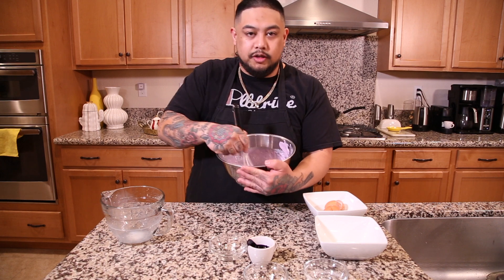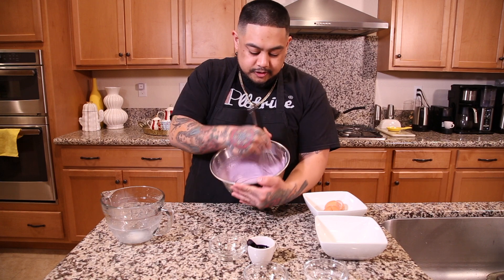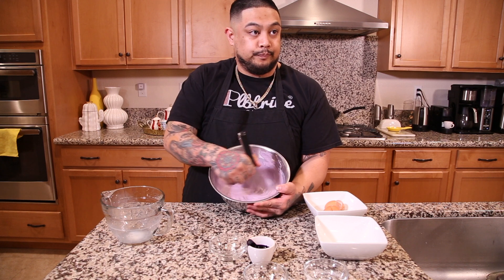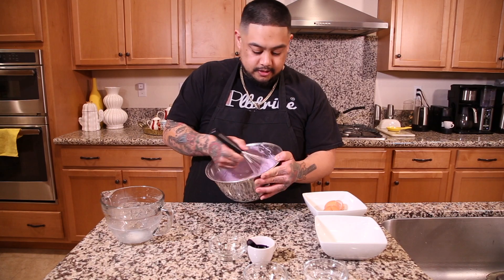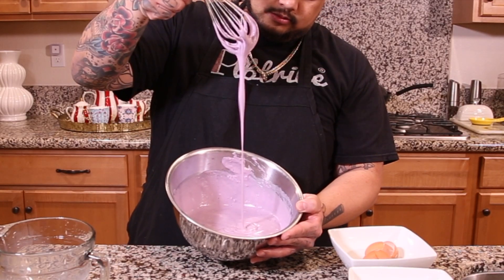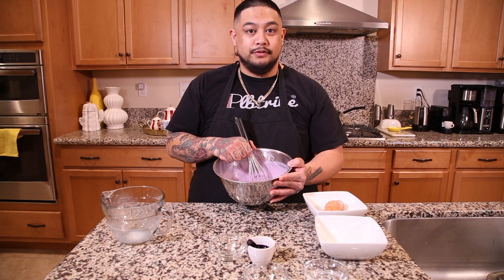Trust me, I've probably made over 100 of these already. This recipe is super simple and easy to make — you don't have to be perfect. After about a minute of stirring, this is exactly the consistency we want for your ube waffles. Next up, we put them in the iron and we got some waffles.